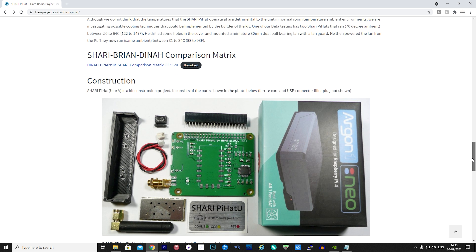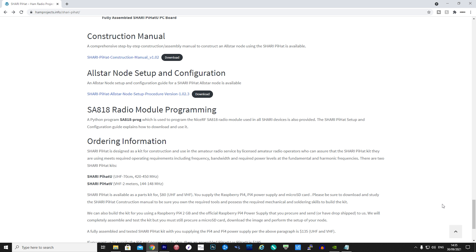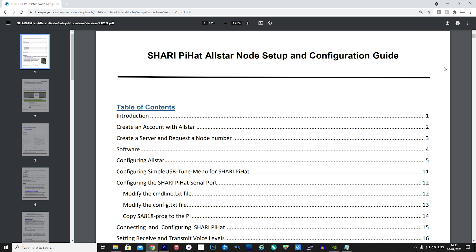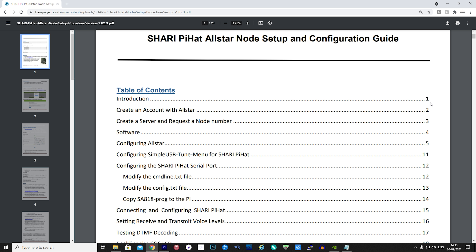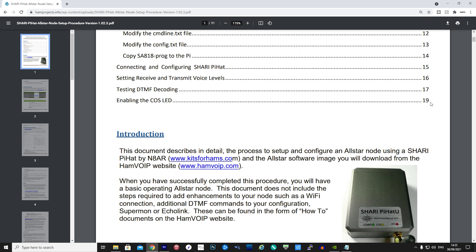The setup procedure document available on the Ham Projects website is just fantastic — it literally covers every single step, from imaging the SD card and obtaining a node number and password from the AllStar Link website, through to configuring your node and how you want it to work.